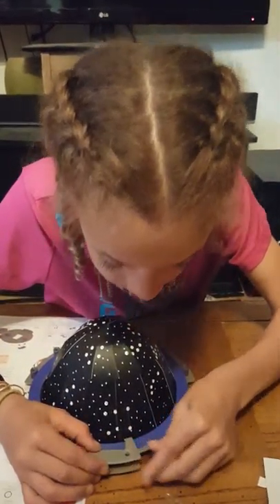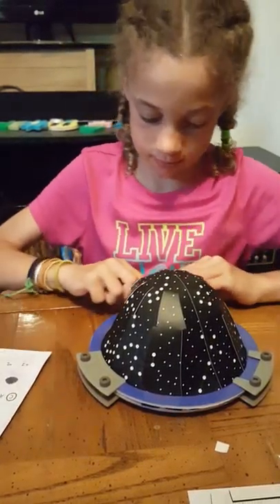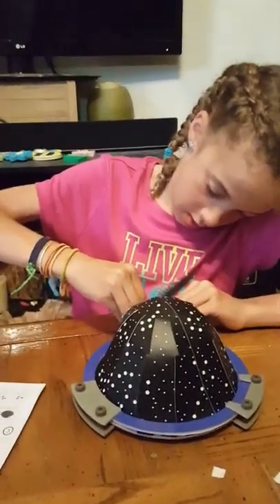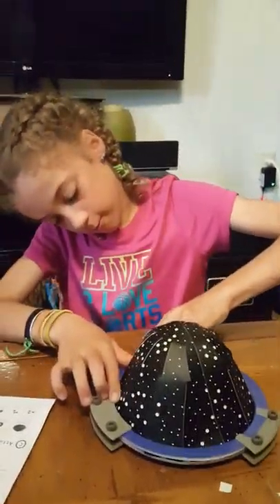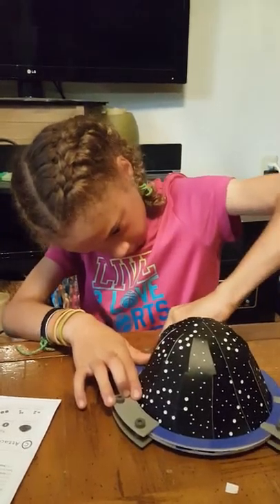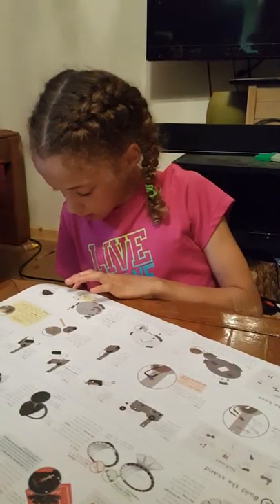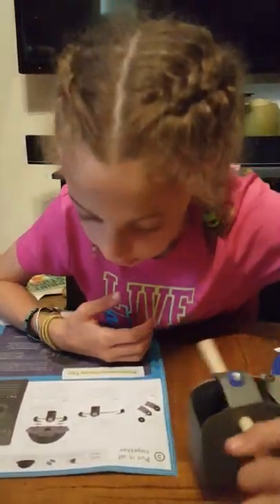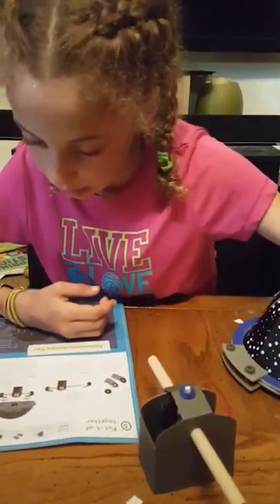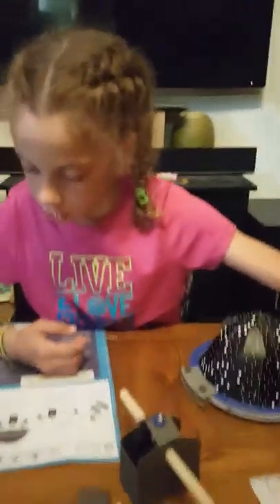Continue doing that with all the arcs. Now to put it all together you'll need your complete stand, pivot pieces, complete dome, and two large double stick foam squares.